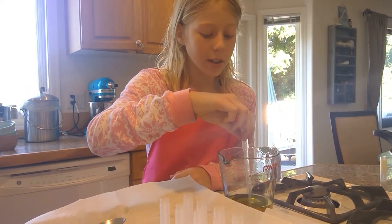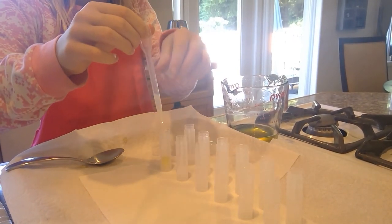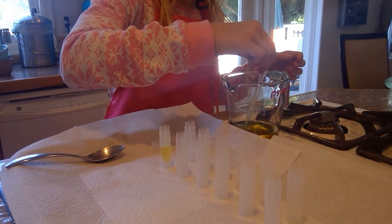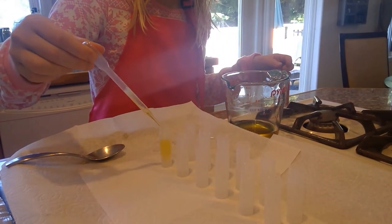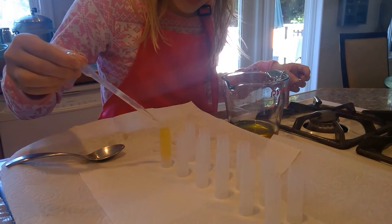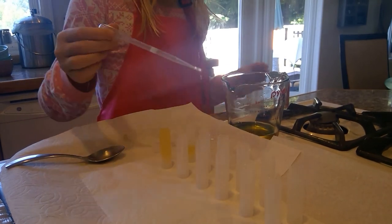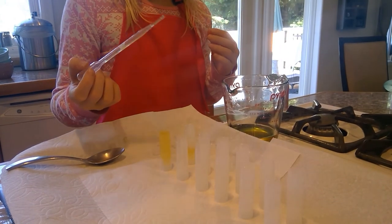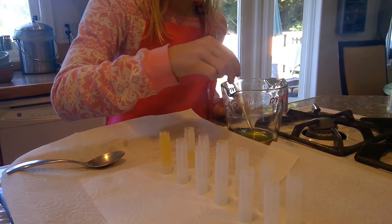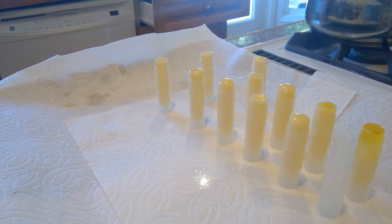We're going to get the pipette and go all the way to the top — squeeze it, there we go. You want to make sure you don't spill any of it. If your mixture somehow hardens up while you're waiting, just put it back into the pot and heat it up again. I just made eleven lip balms with this recipe. Thank you so much for watching this video — I hope your lip balms turn out fabulous!